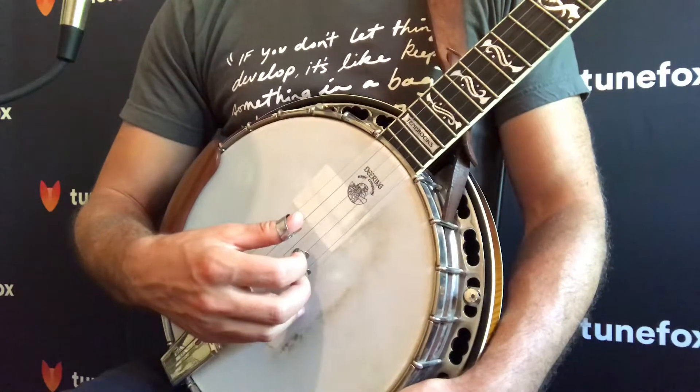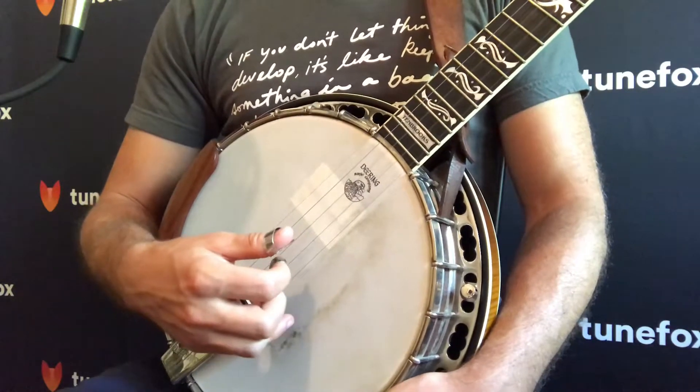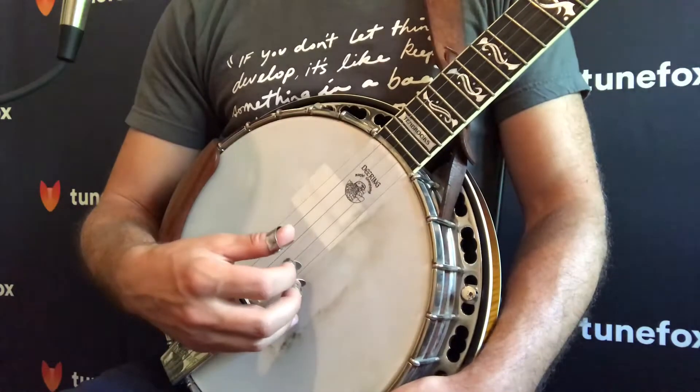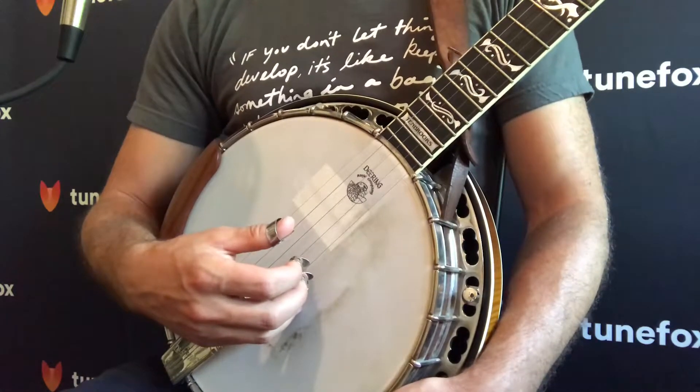Backwards is the opposite, so you're playing towards your face. Often times with forward rolls, you're leading with your thumb or index finger. With backwards rolls, you're leading with your middle finger.